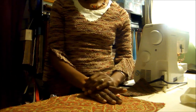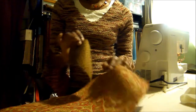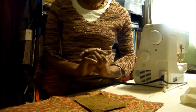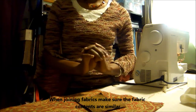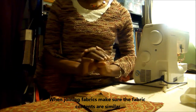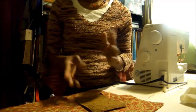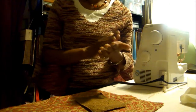I'm working with fabric samples, which means I'm going to be joining different fabrics. When you are joining fabrics, make sure that your fabric contents are similar because you do not want to have any problems with shrinkage when you wash your placemat or your accessory, be it a pillow or whatever it is.